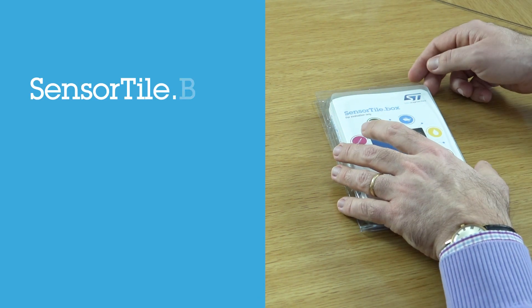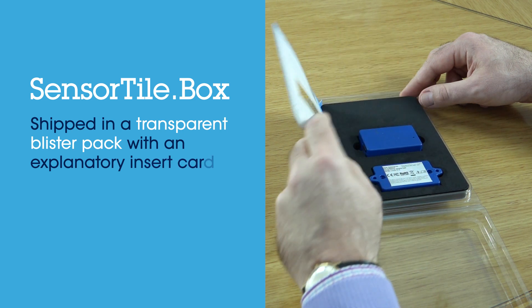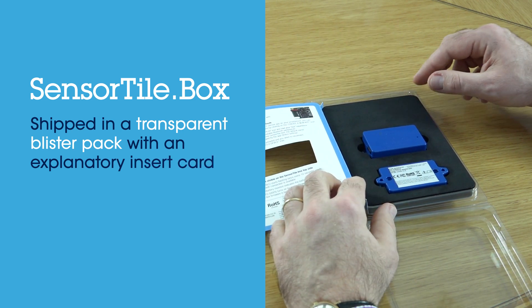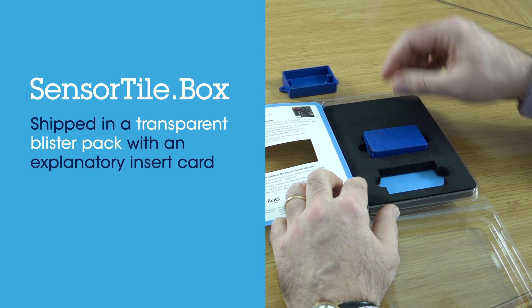SensorTile Box is shipped in a transparent blister pack with an insert card that explains how to get started. It also lists the available examples and the sensors present on the board.